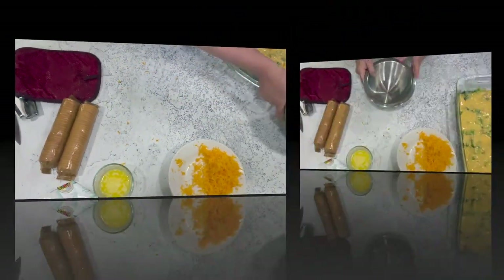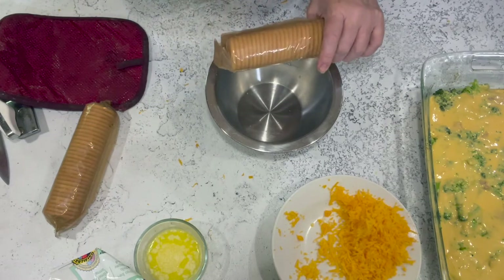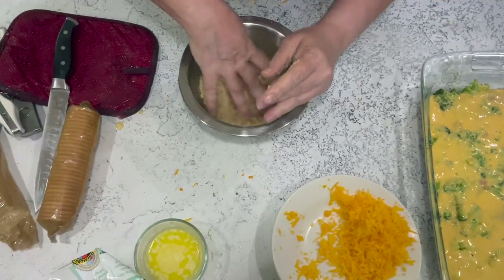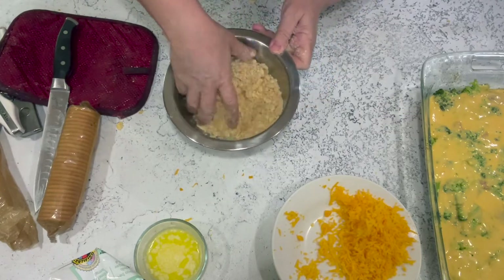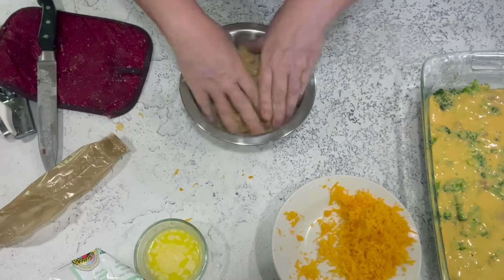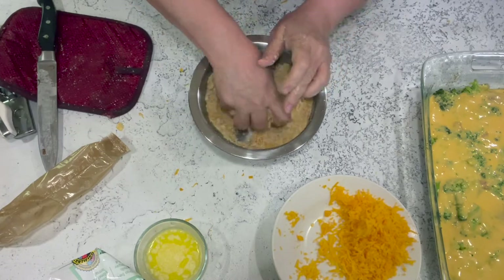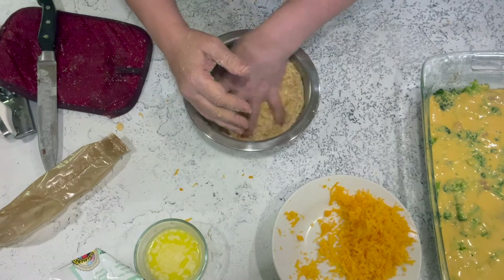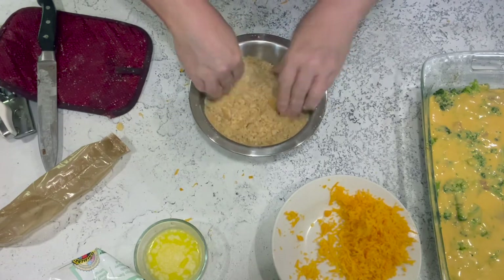The topping is Ritz crackers — you could use breadcrumbs too, but I love the way Ritz crackers are buttery and salty on top. It doesn't have to be totally fine crumbs; a little texture in there is fine. You can crush them in a bag with a rolling pin, in a blender, or a food processor, but just doing it by hand is quick and easy.